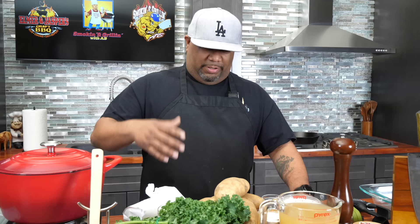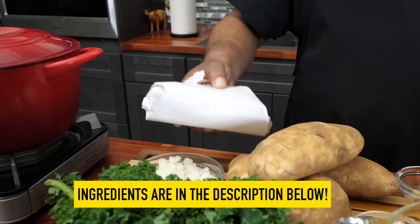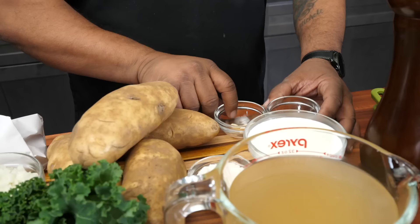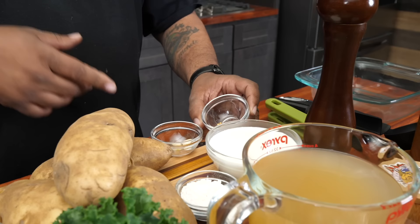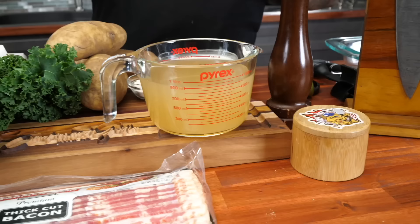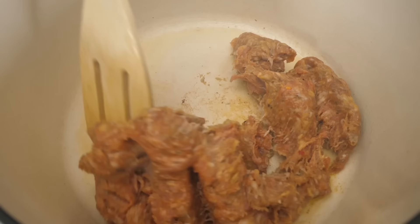Hey, after looking at that soup, this is just an easy copycat Zuppa Toscana soup. Come on in and take a look at these ingredients: kale, onions, Italian sausage — you can use ground chicken, whatever you want, but I like this for the flavor. We've also got potatoes, flour, garlic, a pinch of red pepper flakes, chicken stock, heavy whipping cream, salt and pepper, and of course we cannot forget the bacon.